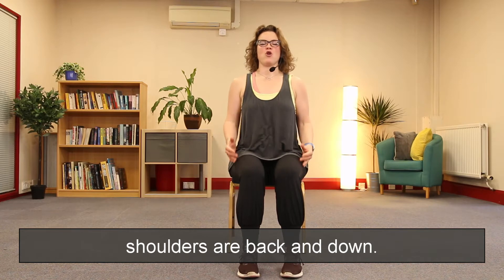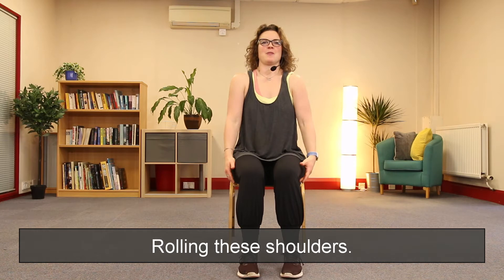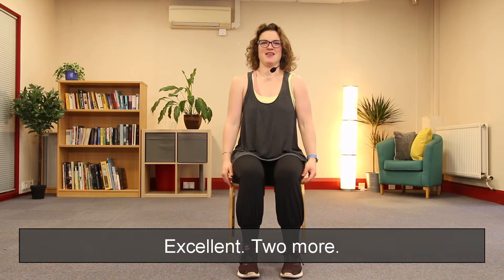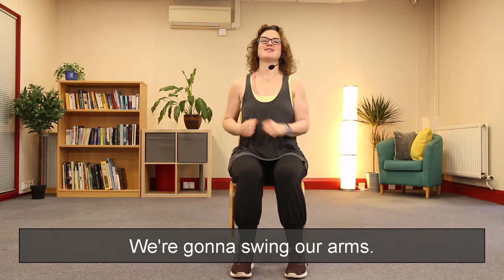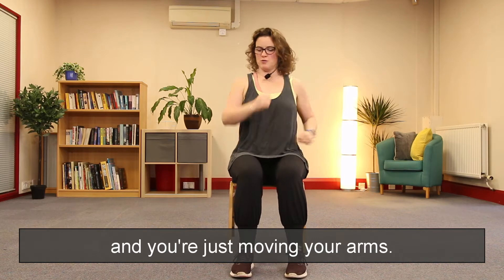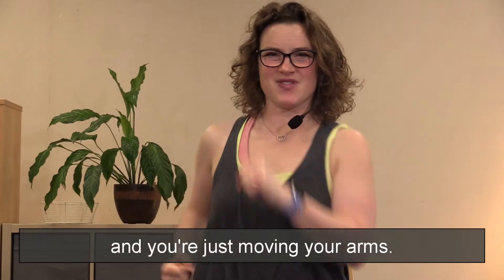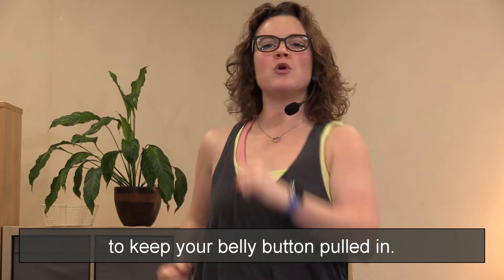I'm going to start some music. Sitting up lovely, belly button is pulled in, shoulders are back and rolling these shoulders. Excellent — two more. We're going to swing our arms, so it's like you're walking and just moving your arms. It's really important that you remember to keep your belly button pulled in.